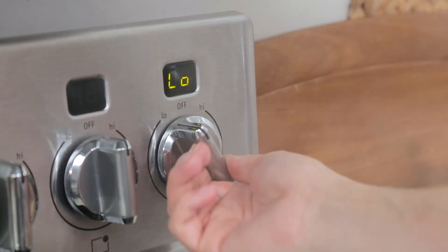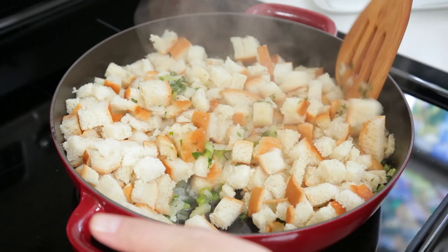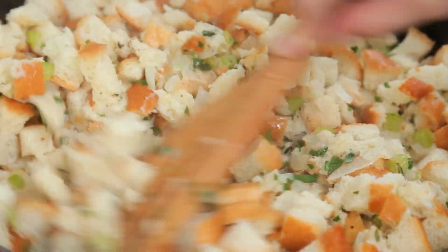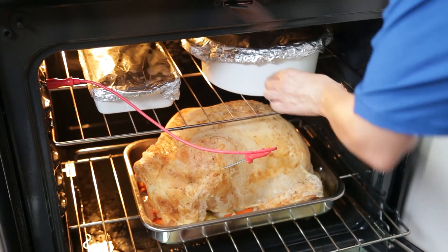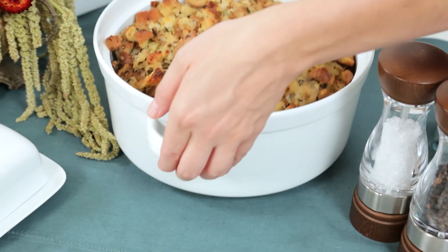Once it has reached a simmer, we're going to turn the heat off on our stove and add in our bread. We're just going to give this a good stir until all of those bread cubes are soaked with all of that yumminess. Then we are going to finish this off by mixing in two beaten eggs. Once all of that is mixed up, we are going to pour this mixture into a well-greased baking dish, then pop it in the oven covered in foil for about 30 minutes or until it's heated through. For the last 15 minutes of cooking we are going to remove that foil to make sure the top gets nice and crispy.